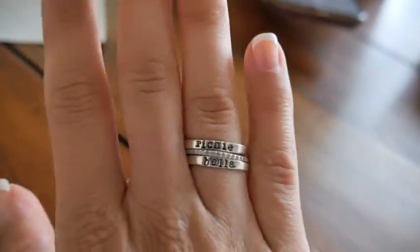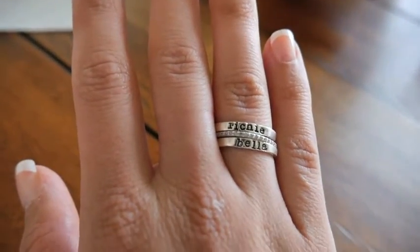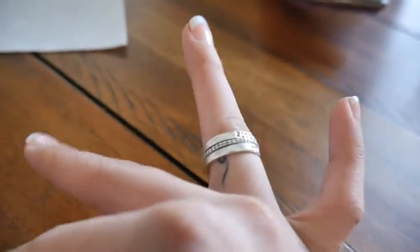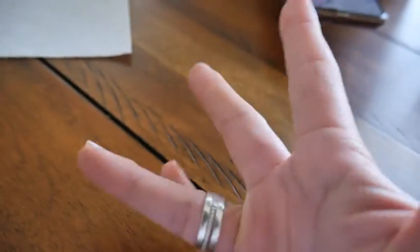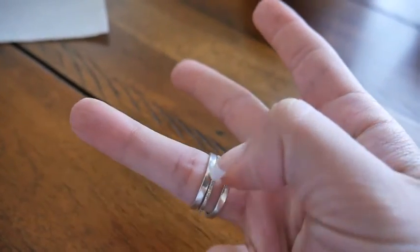The last thing I wanted to mention are these rings — I get a lot of questions about them. These are name rings; I think it's called the Love Stack with the diamond band in the middle. These are from Slate and Tell and I will link that down below for you guys.